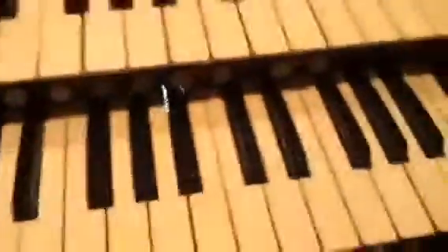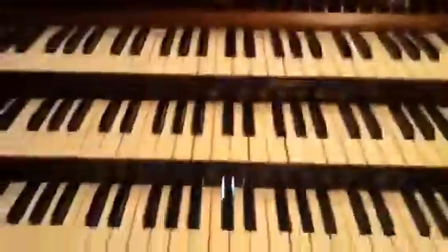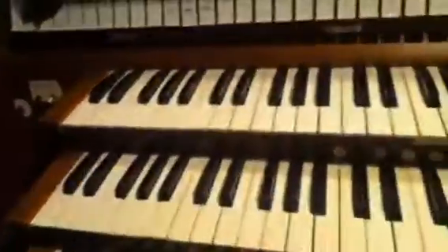We are currently at the Bethesda Church, and here's the organ. I thought I'd do a quick demonstration video for the organ. First of all, we'll start out with a few neat things about the organ — different features.